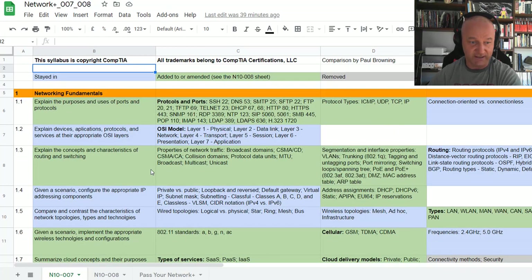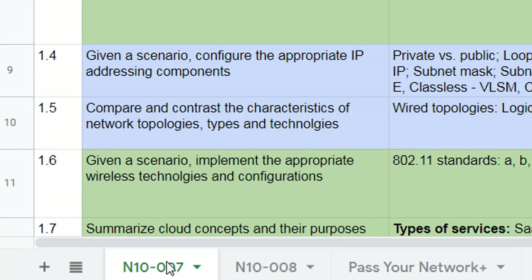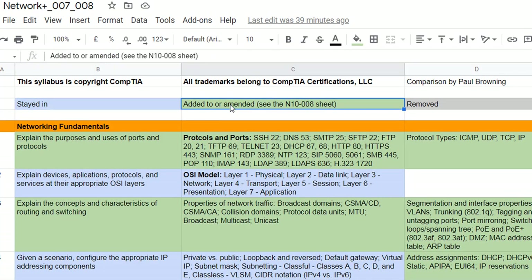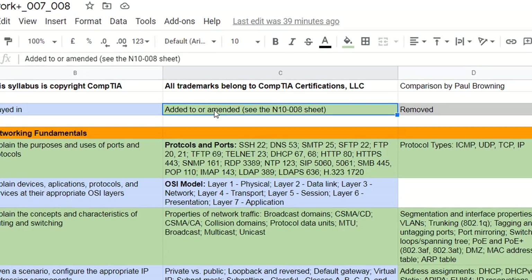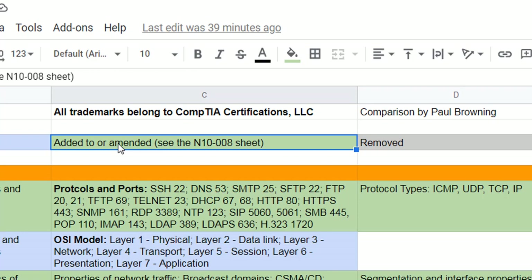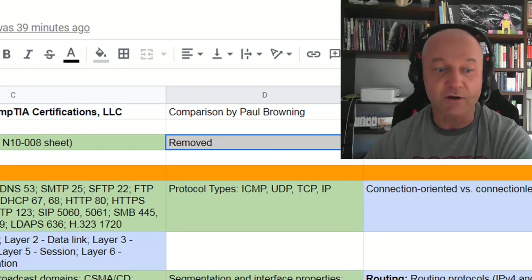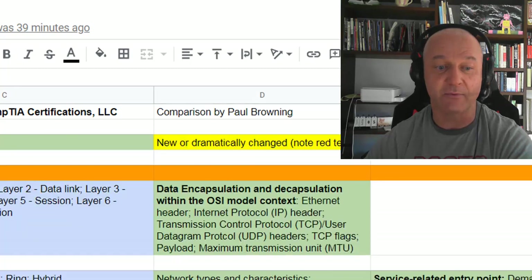I've actually made a spreadsheet for your delight and delectation. I've got the N10-007 and the N10-008 and I've made a color key. Light blue means it stayed in. Green means they've added or amended — for example, new cable speeds, or new security protocols that have been improved on. Gray is what's been removed. So that's on the N10-007 tab, which I'll go through in a minute.